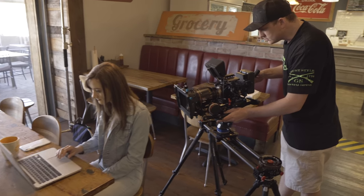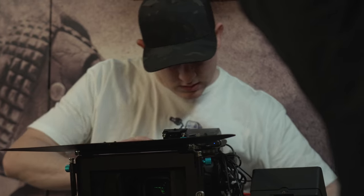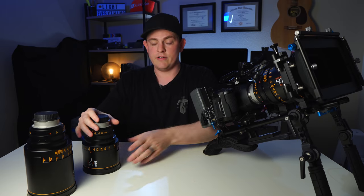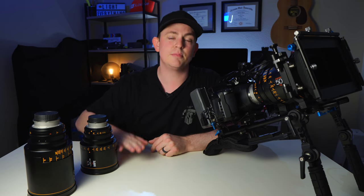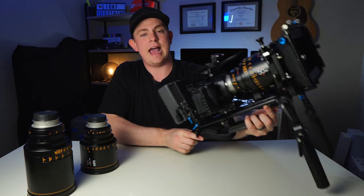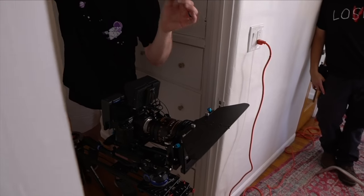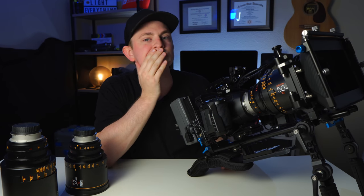The image I've been able to get out of the Pocket 6K paired with the Atlas anamorphics is absolutely astounding — it looks like it's coming out of a RED camera, but at a fraction of the price. The 6K is $2,500 and even with the $8,000 lenses that's $10,500 total, which is still less than a brand new RED camera. The fact that Blackmagic and Atlas Lens Co. have pulled this off together makes this an absolutely magical combination.